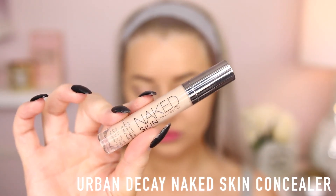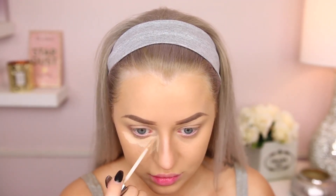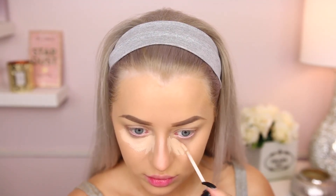Hey guys, welcome back. So let's jump right in to our concealer. I'm using the Urban Decay in Naked Skin. I wanted to bring this back — I've been using other concealers recently, but this is a favorite of mine, so I thought I would go in with it.